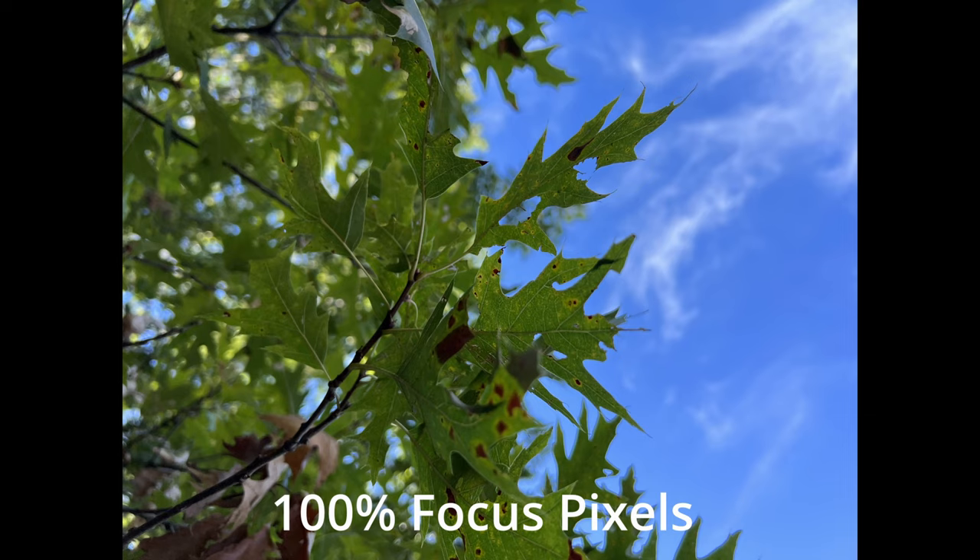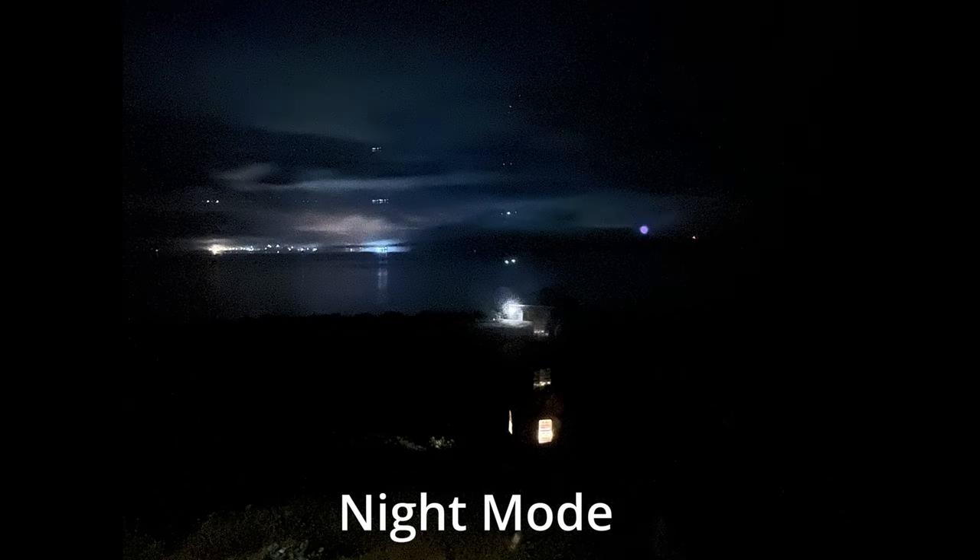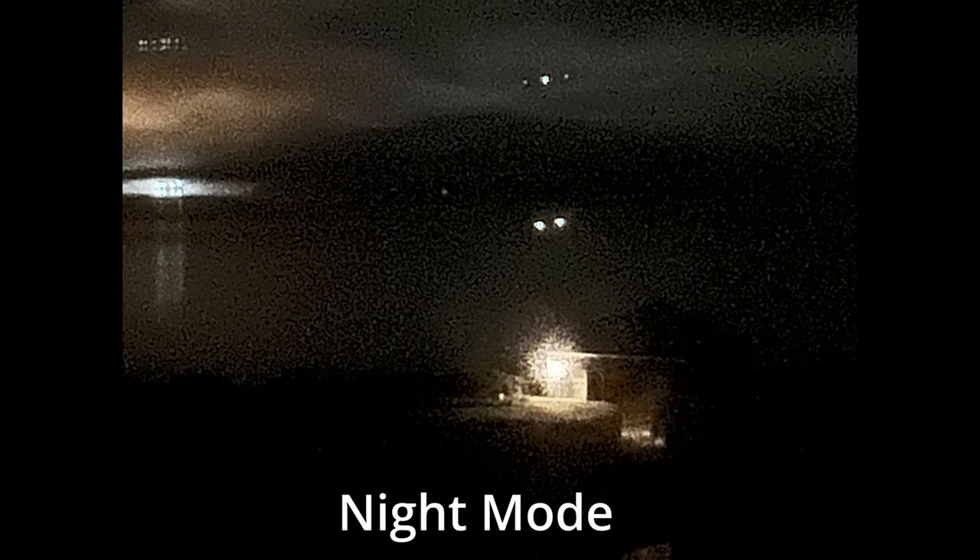There are also 100% focus pixels — essentially it works by masking a certain number of pixels inside the camera. The night mode has been improved on the iPhone 13 Pro Max with the LiDAR sensor. There are different time variations for night mode: automatic, 3 seconds, 5 seconds, 10 seconds, and all the way up to 30 seconds if your hand is steady enough or you have a tripod.